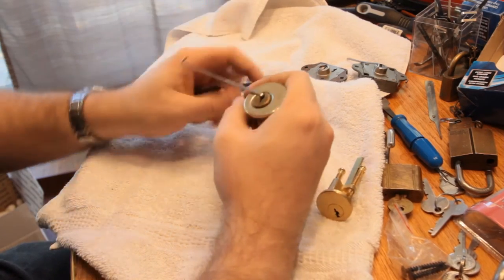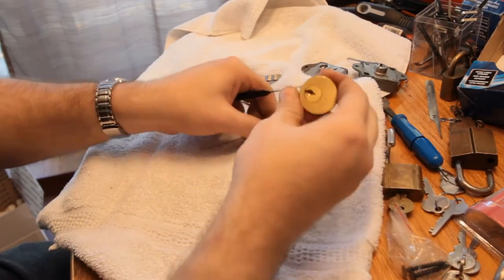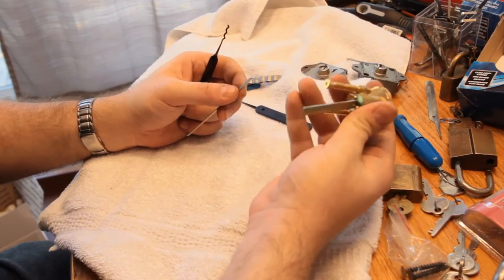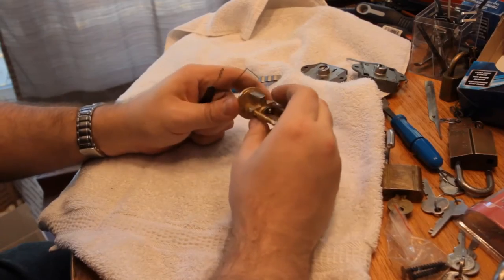There we go — there's the quickset open in not record time. And here's the anonymous rim mortise cylinder. I think I know where this came from, but we'll see.